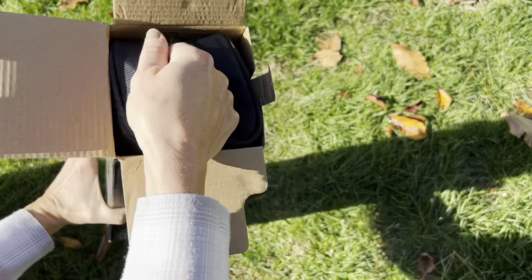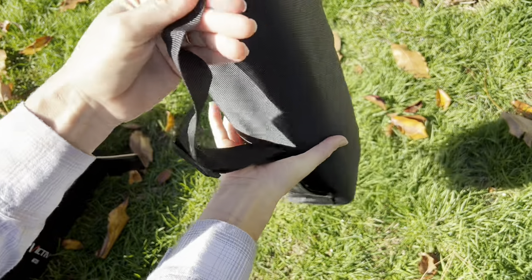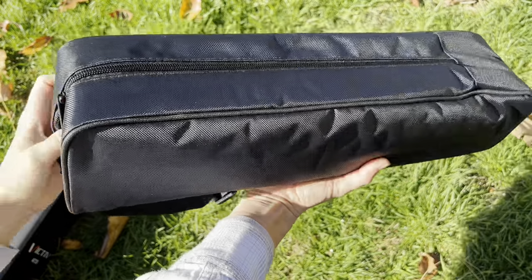It comes with this convenient carrying case so that you can easily pack it in any kind of luggage and carry it around simply. It's not too heavy so you'll have no problem hiking or walking with this on your back.